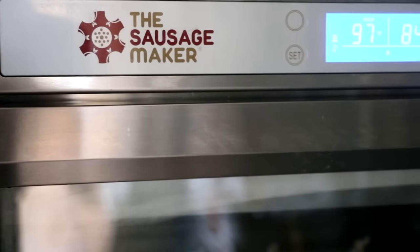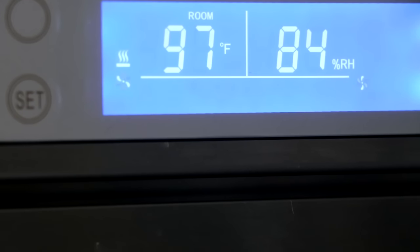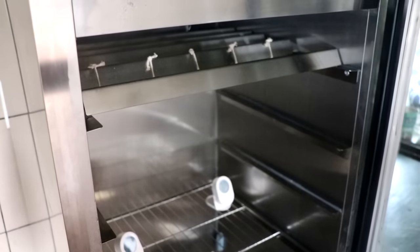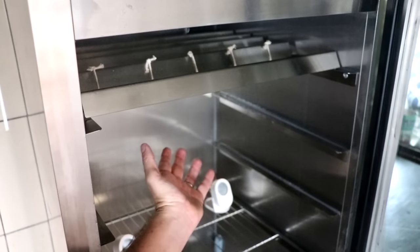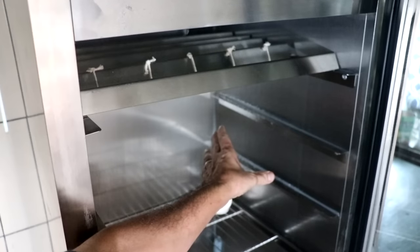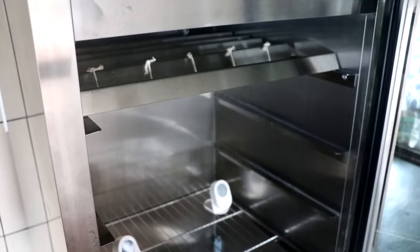Three hours later, this is what our chamber looks like on the inside. We're at 97°F with 84% humidity on the inside. Let's open up the chamber — we're fogging up on the window, and you can definitely get that blast of humid, warm air being circulated inside. This chamber is absolutely brilliant for fermentation.